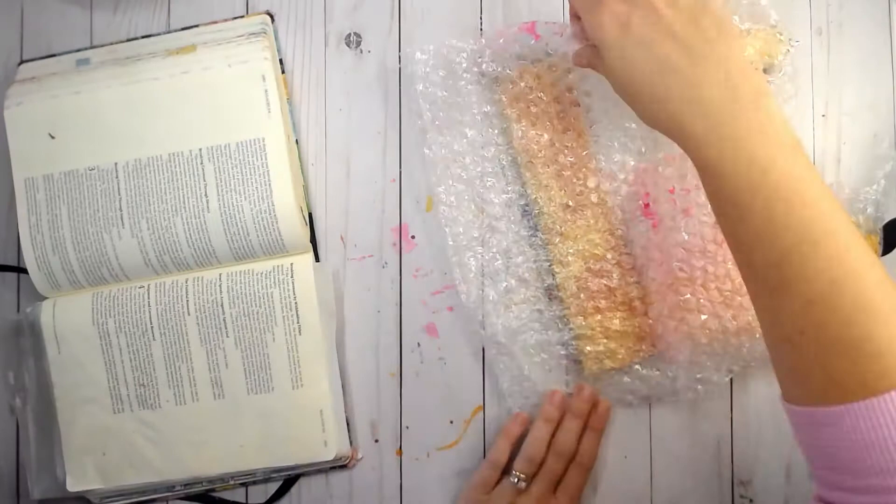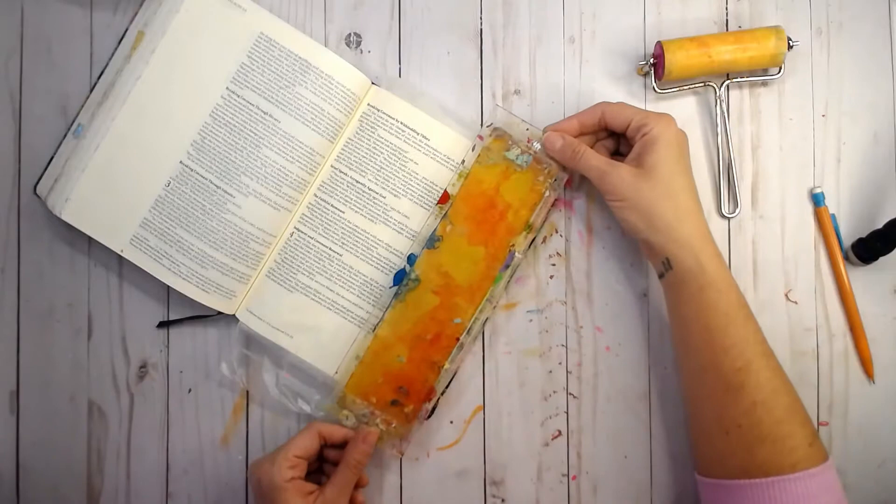I'm just using plain old acrylic paint on my border plate for my Faith Impressions line for gel press, and using my bubble wrap just to add a little bit of texture.